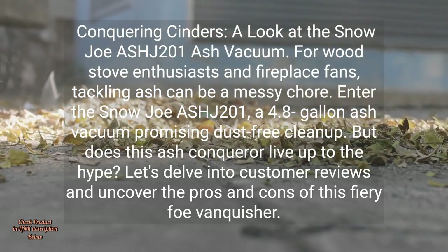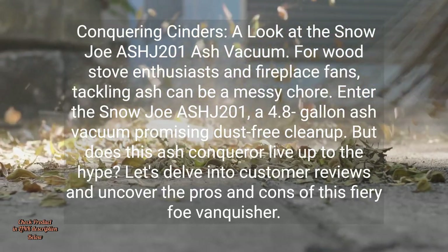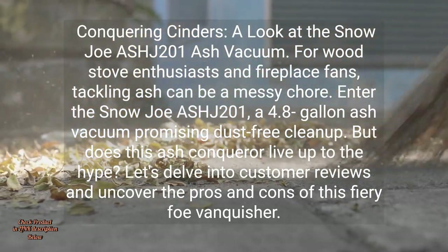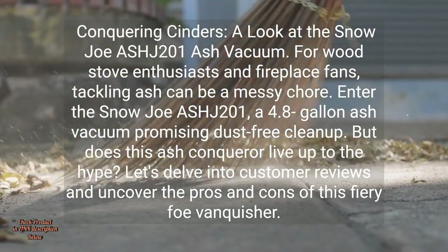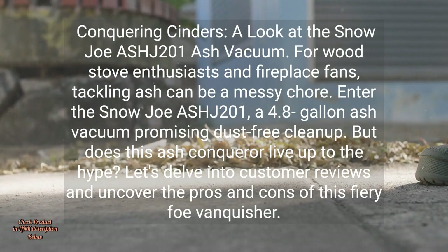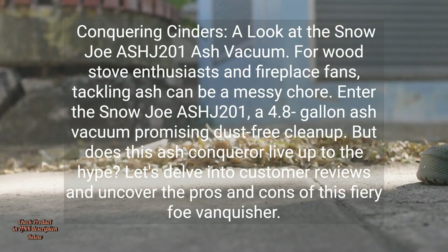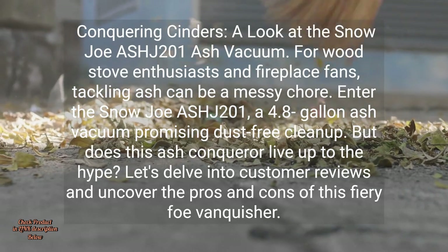Conquering Cinders: a look at the Snow Joe ASH-J-201 Ash Vacuum. For wood stove enthusiasts and fireplace fans, tackling ash can be a messy chore. Enter the Snow Joe ASH-J-201, a 4.8-gallon ash vacuum promising dust-free cleanup. But does this ash conqueror live up to the hype? Let's delve into customer reviews and uncover the pros and cons of this fiery foe vanquisher.